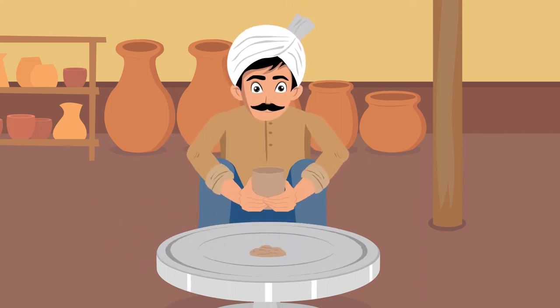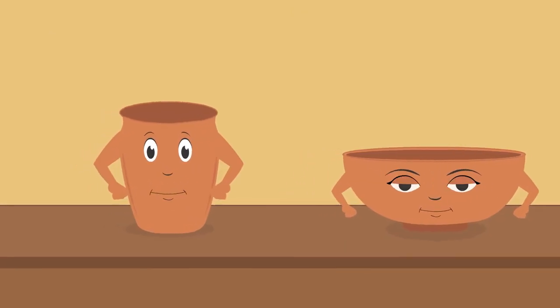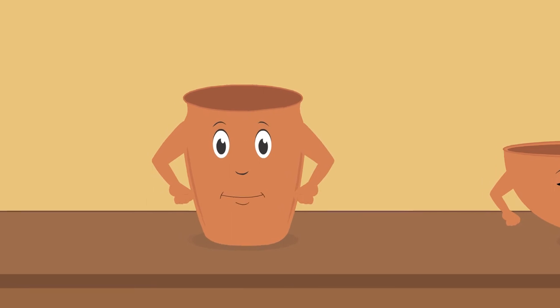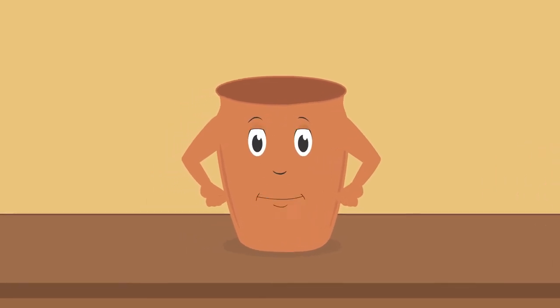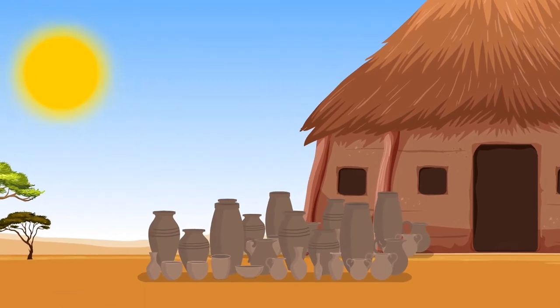But our journey did not end here. Upon being removed from the wheel, we were wet and soft. To make us strong, the potter kept us out to dry in the sun. We turned stiff under the heat of the sun.